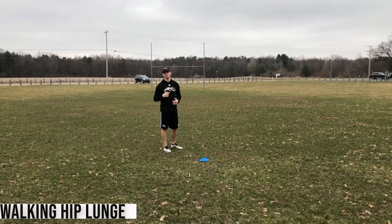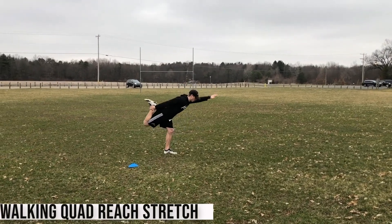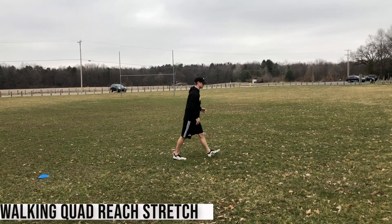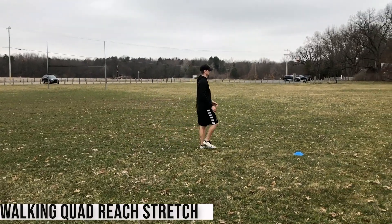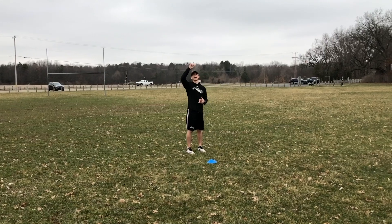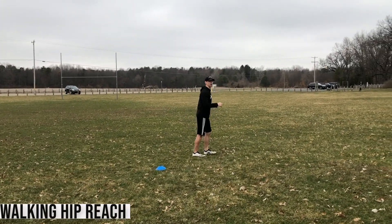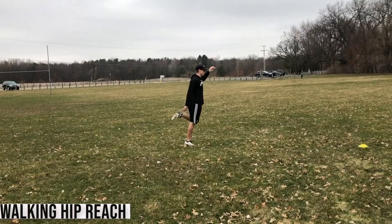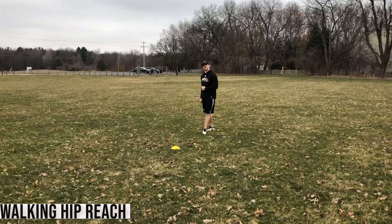After finishing the hip flexor lunge, I'm going into a walking quad and reach stretch — same arm, same leg, quad pull and reach, getting a little stretch on the hamstring as well. Alternate to the other side, working on balance and control, pulling the leg straight back. When I finish the quad and reach, I'm going into a hip flexor reach — now it's more vertical, grabbing opposite arm to opposite leg and reaching vertical, trying to get all the way up on my toes. Full extension into every stretch. That's the end of the hip flexor series.